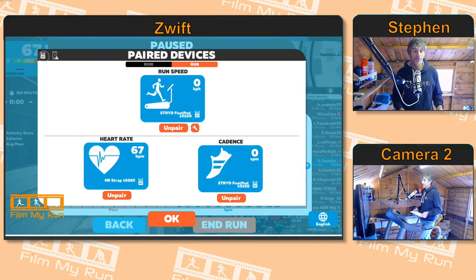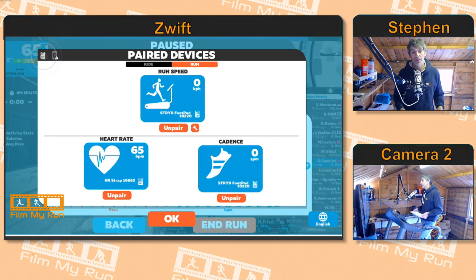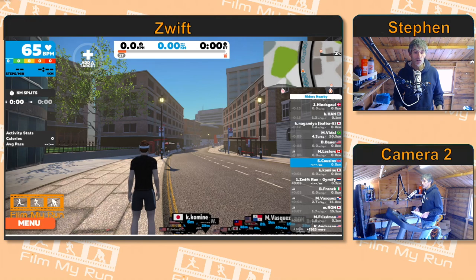And then on the left there you see heart rate. Click search — your heart rate strap should show up. Make sure it is the right technology, so Ant Plus in this case, and click okay. And there it is — you will be into your run.